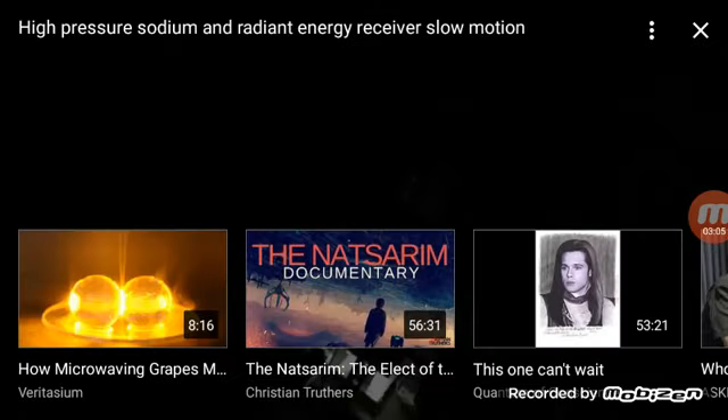The high pressure sodium is flashing at the exact same time as the other two bulbs. I know it's hard to see, but that looks to me like instantaneous transmission. What do you think?